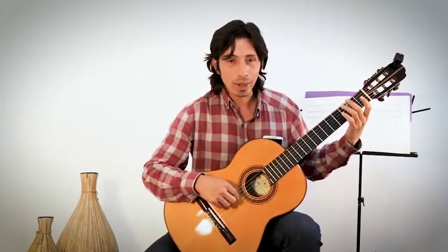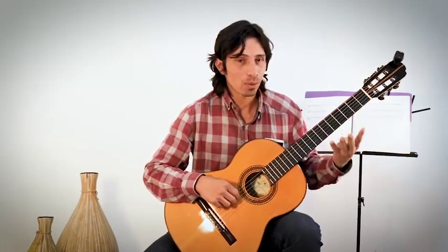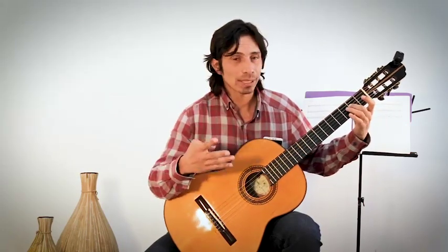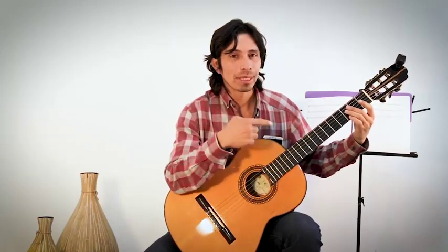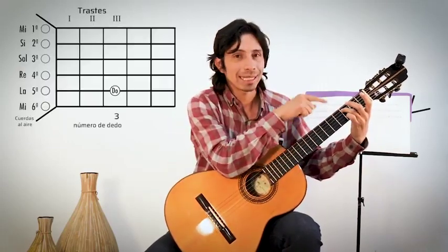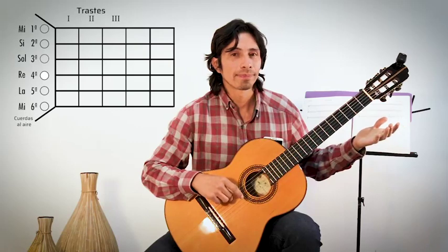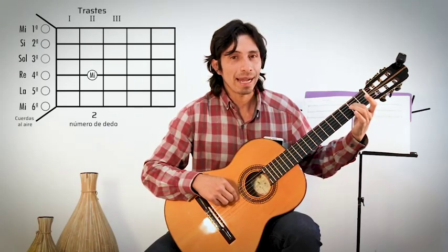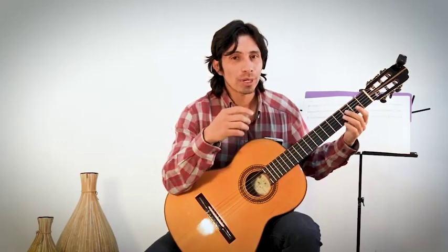Ahora vamos a tocar la cuerda número cuatro al aire: es Re. Continuamos con Mi, que sería la cuerda número cuatro en el traste dos, dedo dos. Fa es cuerda número cuatro, traste tres, dedo tres. Repasamos: Do en cuerda cinco traste tres dedo tres, Re en cuerda cuatro al aire, Mi en cuerda cuatro traste dos dedo dos, y Fa en cuerda cuatro traste tres dedo tres.